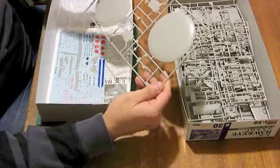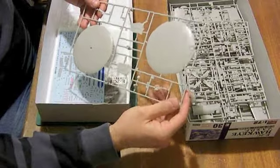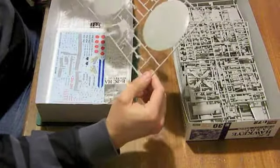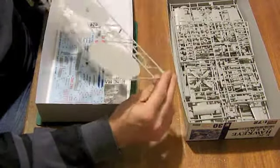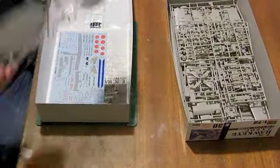The actual rotodome itself is located by means of a poly cap onto the fairing - a two-part fairing with some extra locating pylons and struts. It looks like it'll go together very nicely. I've heard from somebody who's started one of these that yes, it does go together very, very nicely.